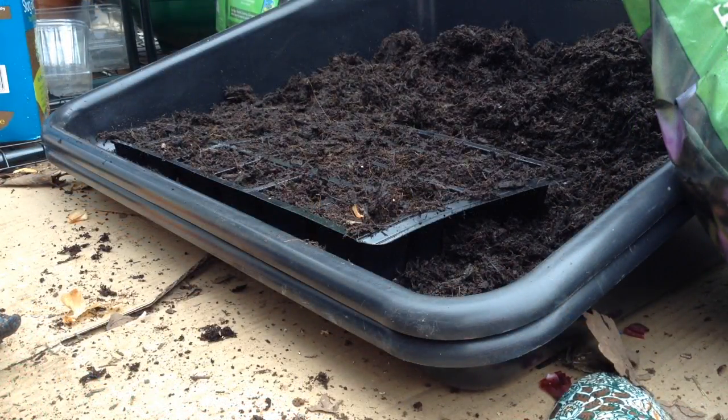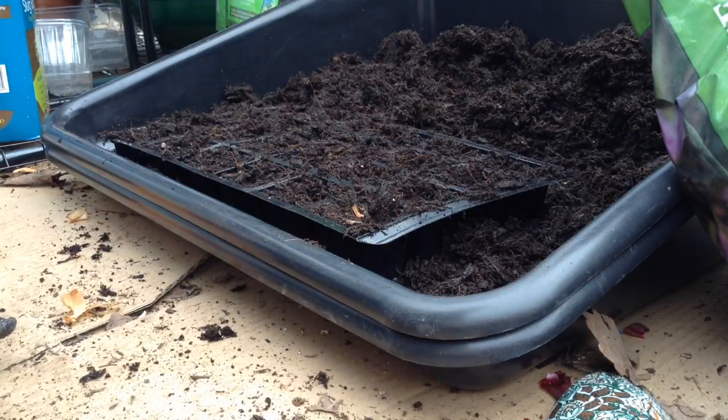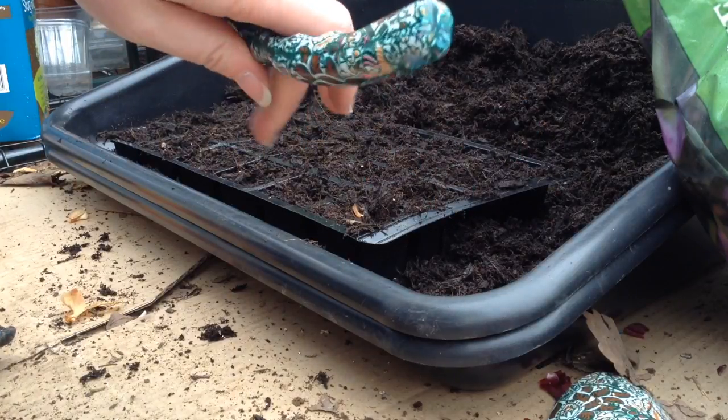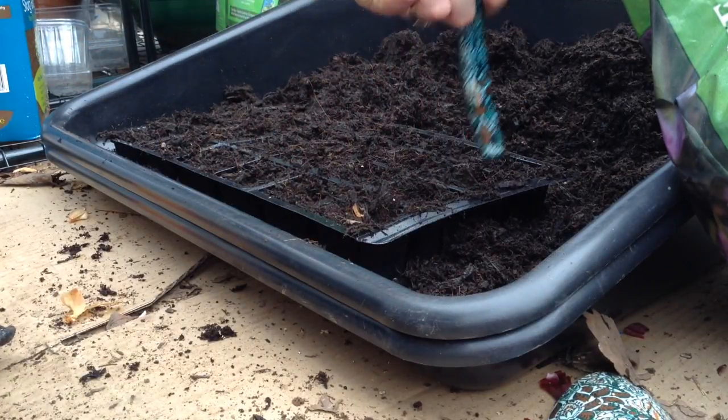What I've done here is I've filled my 24-cell tray with organic peat-free unsifted compost. I've used the end of my fork or spade or trowel to put little divots in. Dip dip.